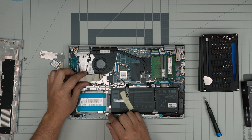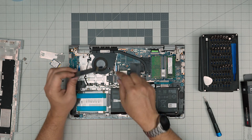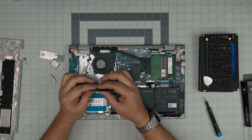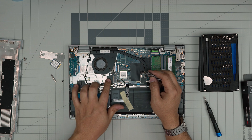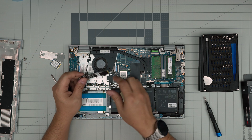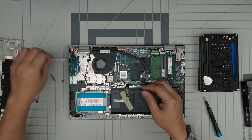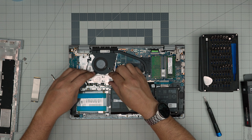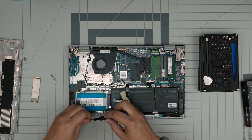You could technically put a four-terabyte NVMe in this model because there is enough clearance in the case. Four-terabyte drives are double-sided chips, and in most models they can't lie flat due to nearby components, but there's enough clearance here. So you can put a four-terabyte if you want. Now let's put the original one back in and lock it down with the screw.